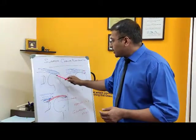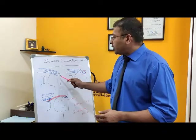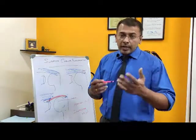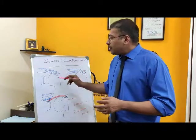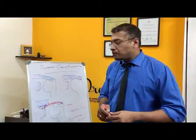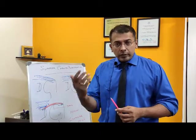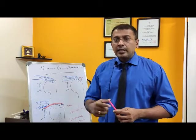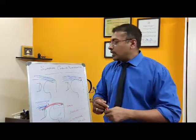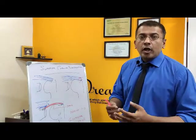The supraspinatus comes and attaches at the greater tuberosity of the humerus bone, and the attachment area is called the footprint. Normally the attachment surface of the footprint is around 16 millimeters. In some patients, because of a fall or injury, we can have a traumatic muscle tear. Because of the eccentric forces which act, the muscles can rip off from the shoulder — a supraspinatus tear or rotator cuff tear.